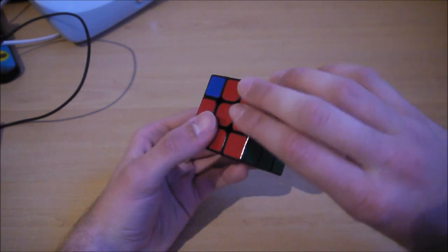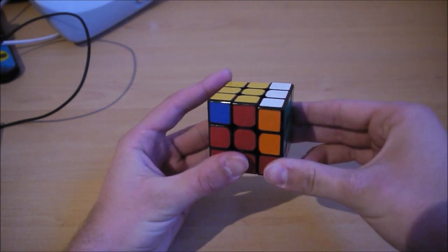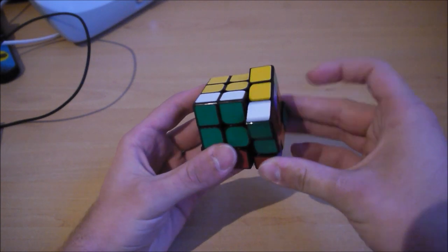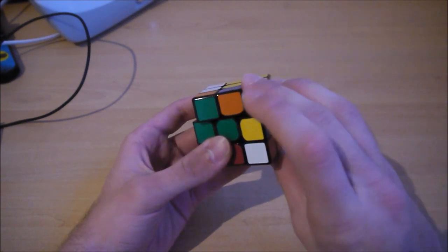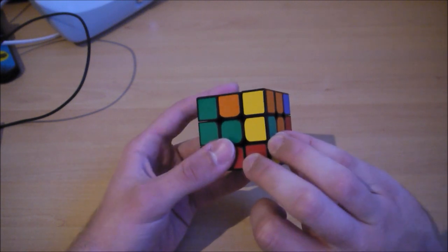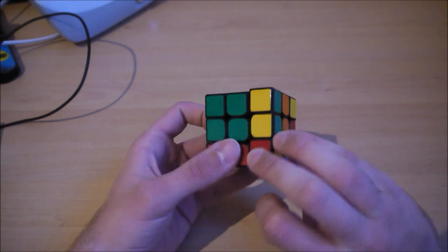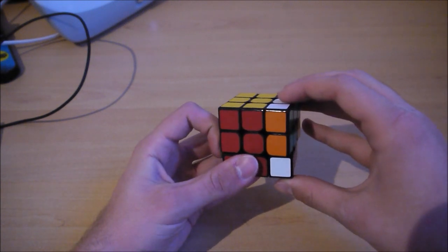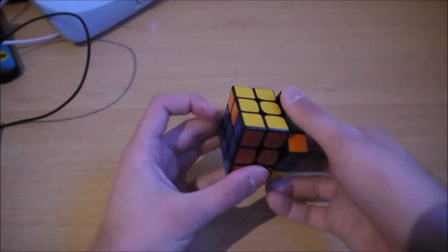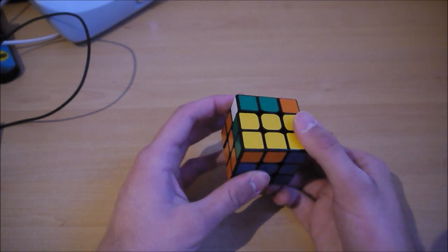So I'll show you again: the pinch here, the thumb here, R2, small u, R' — push there behind — U', R', U' with the index finger there, U', R', small u prime, R2, and I try to turn the cube a little bit at the same time.